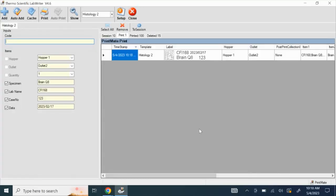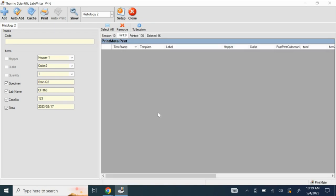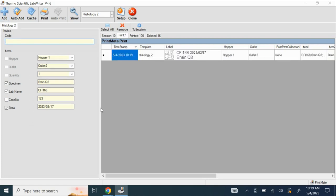If you want to make changes to your label, highlight the label, click Remove, then click Yes to confirm the removal. Now you can redo it. If you don't want to print one of these 4 items, you can uncheck the square box beside the item. For example, if you don't want to print the case number, uncheck the box. Then click Add — the case number will not be shown on the label. Click Print to print your cassettes.